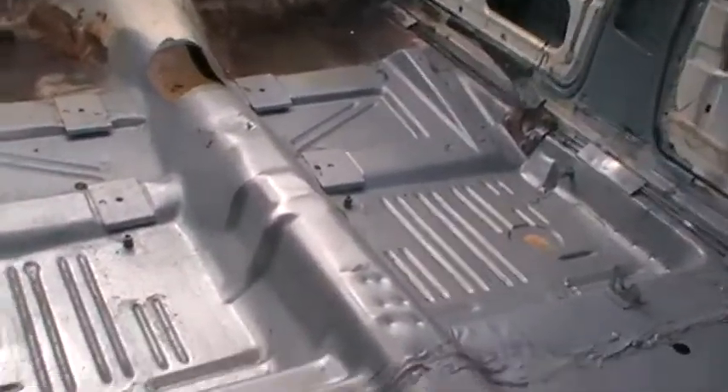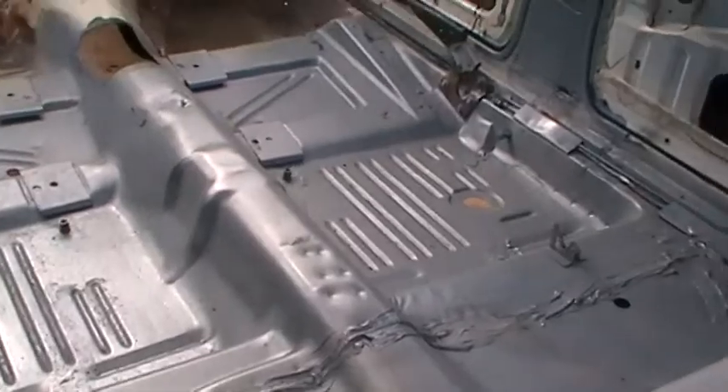Here's a bit of rust, you can see, been done. This is it here. You can see the floor getting ready for paint.